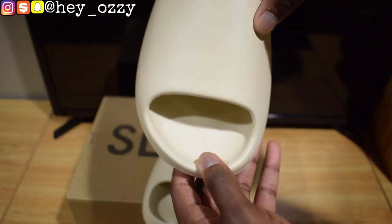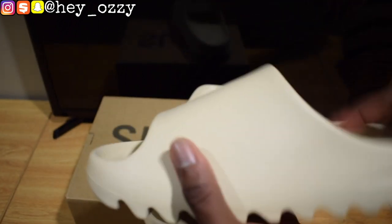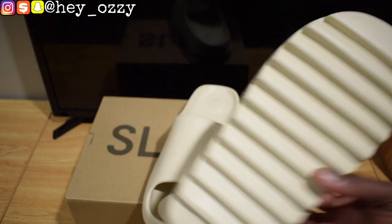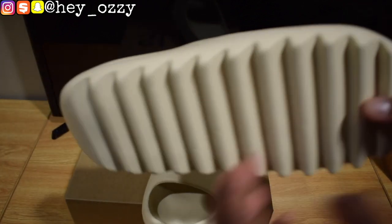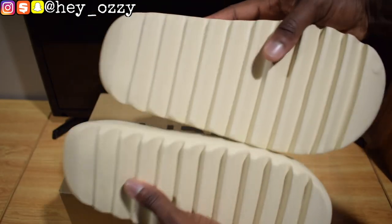One cool thing about these slides is that they don't have Boost, but they're still very comfortable. If you look right here, it has indentations for your toes. It's a very sturdy pair of slides. You can see this is the sole right here — since they have that little jagged design that looks like shark teeth, it's pretty cool. It also gives you some height when you're wearing them.